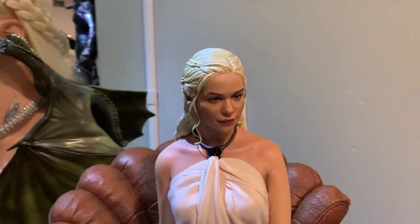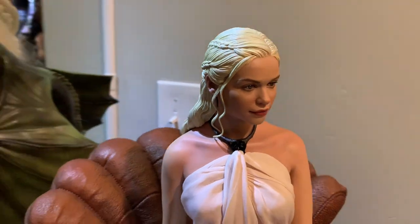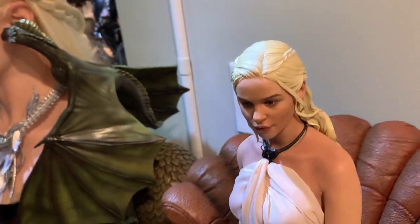The shining star of this is that portrait though. I think Prime 1 nailed it. It is not a perfect likeness to Emilia Clarke, but it is extremely good. They actually have real eyelashes on her face. The eyes are incredibly well painted. There is definitely some likeness — I'd say it's probably about 80%.